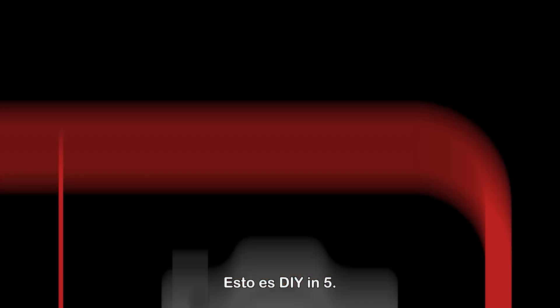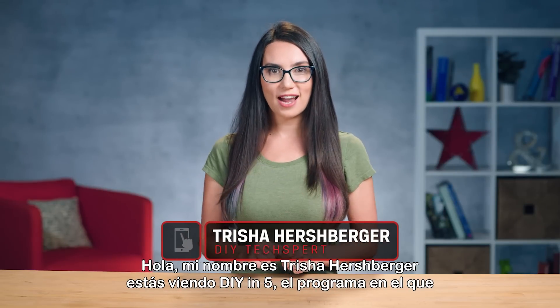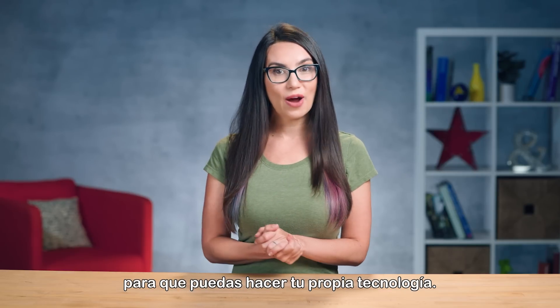This is DIY in 5. Hello everyone, my name's Trisha Hershberger and you are watching DIY in 5, the show where we break down tech topics into easily digestible bites in 5 minutes or less so that you can DIY your own tech.